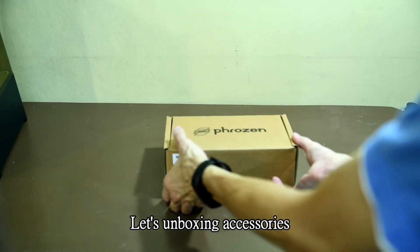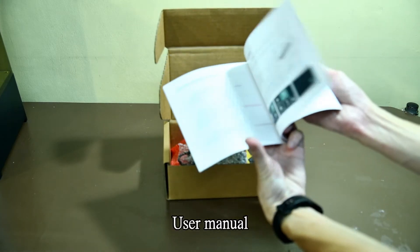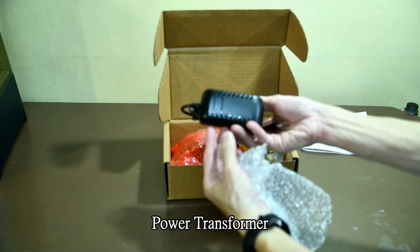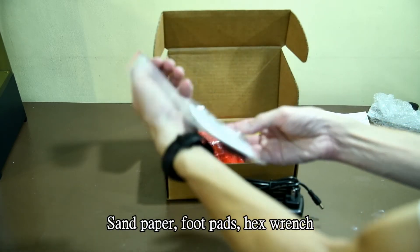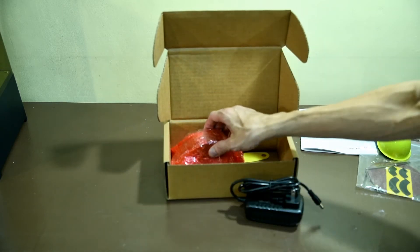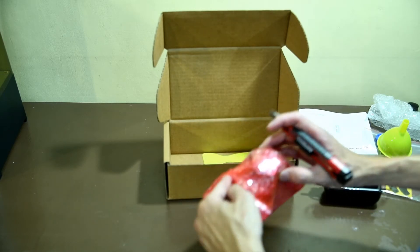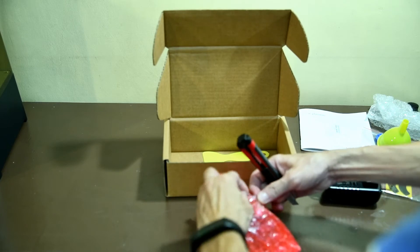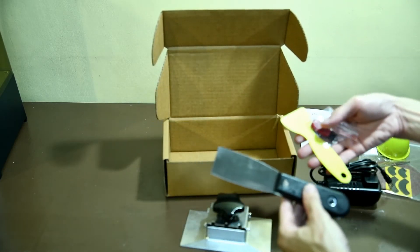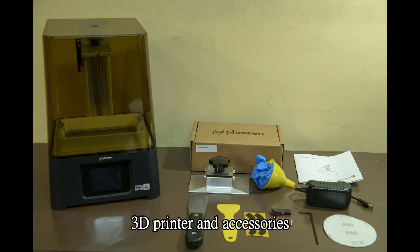Let's unbox the accessories. We have: a user manual, a power transformer, sandpaper, a print head rack, a pair of gloves and funnel, a build platform — also aluminum — a USB flash drive. This is everything we got with the 3D printer and accessories.